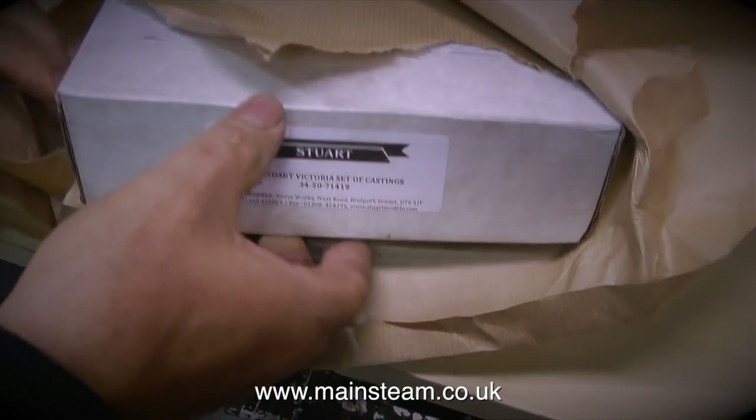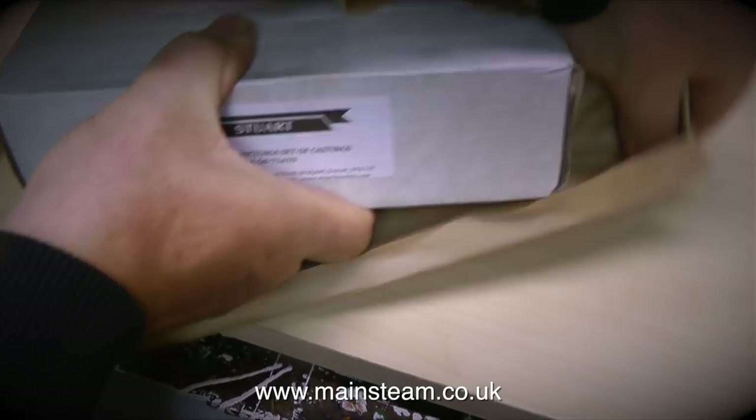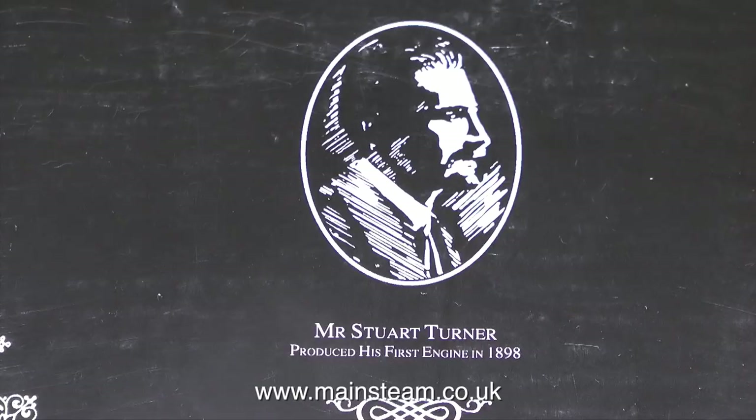It's like Christmas morning at the moment, opening my present. Here's the first tip: I'm opening the package carefully because I want to keep this piece of paper around the outer edge of the box — I think I'm going to frame this and hang it in the workshop. It also has a picture of Mr. Stuart Turner on the front, who started building these models in 1898.